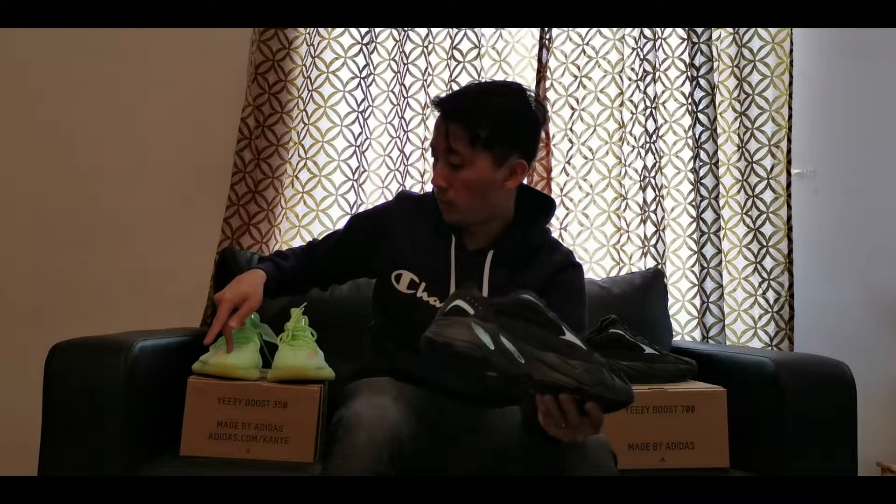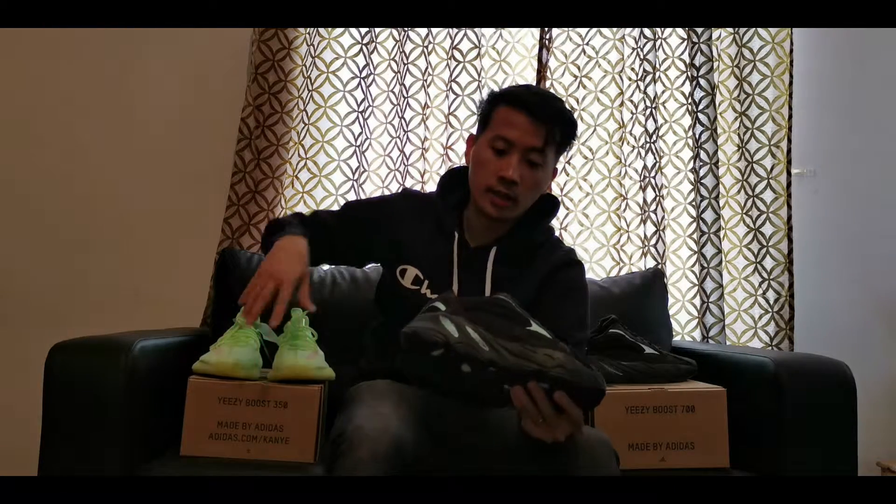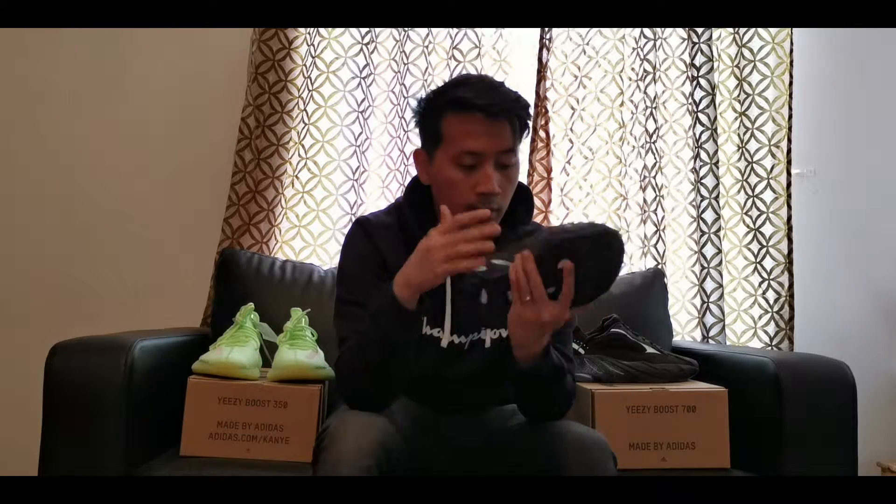Compared to the Yeezy 350's standard neon green covering the whole sneaker, this one has a lighter shade, medium shade, and darker shade of the Yeezy 700 v2, which makes the design stand out. The 350 stands out because of its bright colors — great for summer — while the 700 is flexible for any season and doesn't look plain at all thanks to its gradient shade of black.